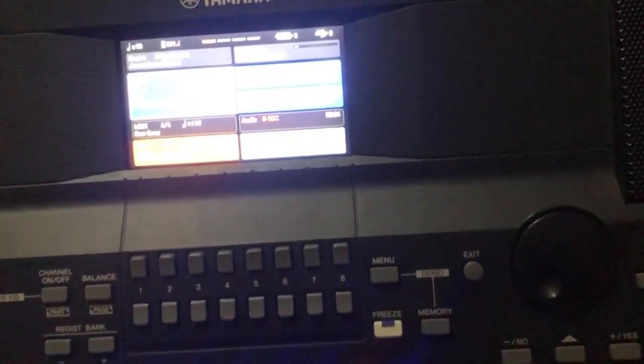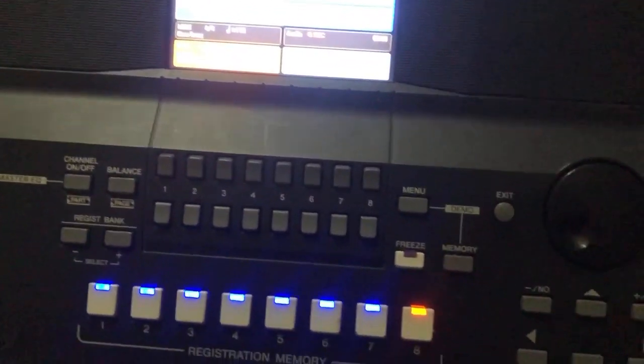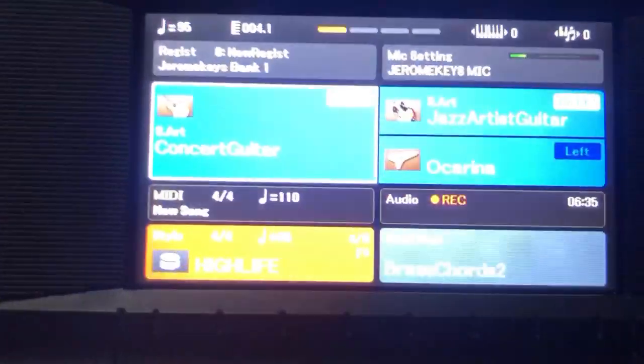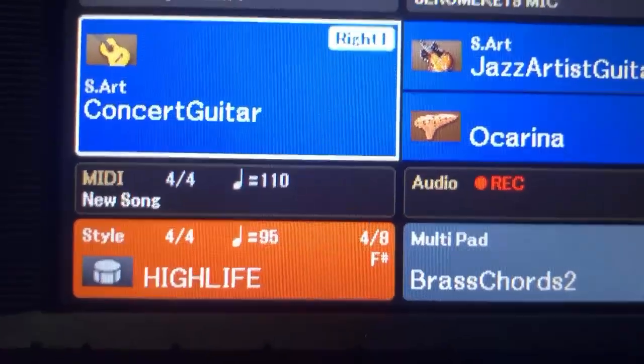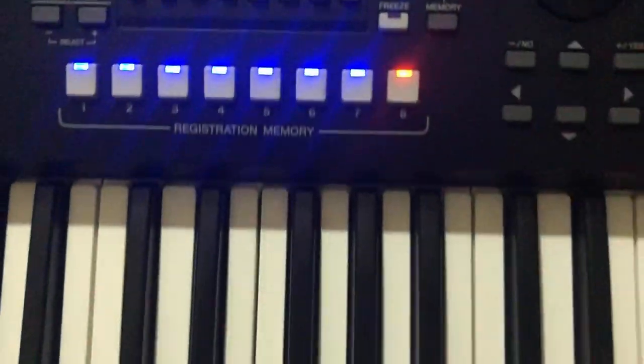So let me just play something with the lead voice so you can hear how it sounds. I'm now using Concert Guitar and Jazz Artist Guitar — that's the first lead sound I showed you. Let me demo that sound for you.